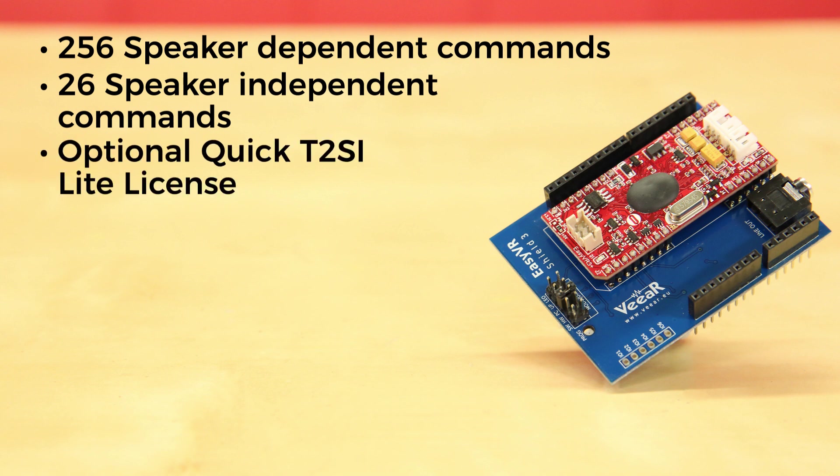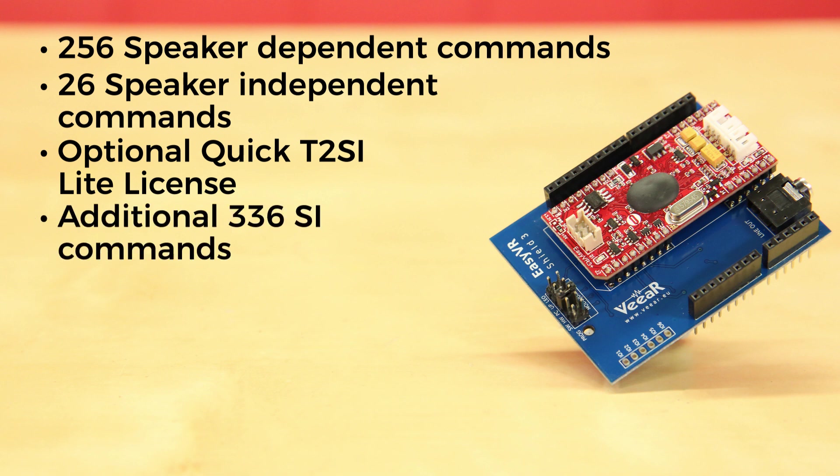With the optional Quick T2SI Lite license, you can add up to 28 speaker-independent vocabularies, each with up to 12 different commands. That's an additional 336 SI commands.